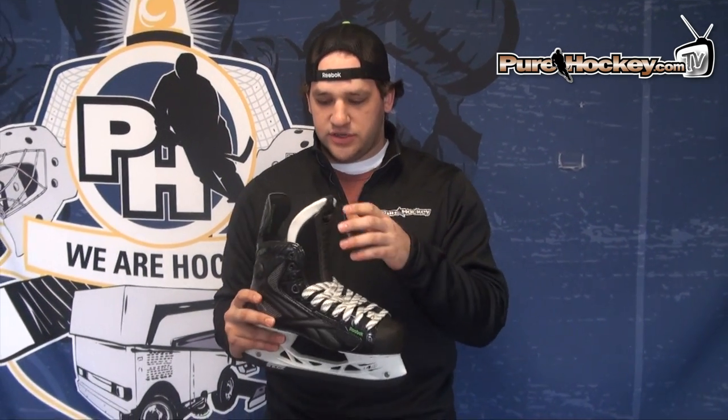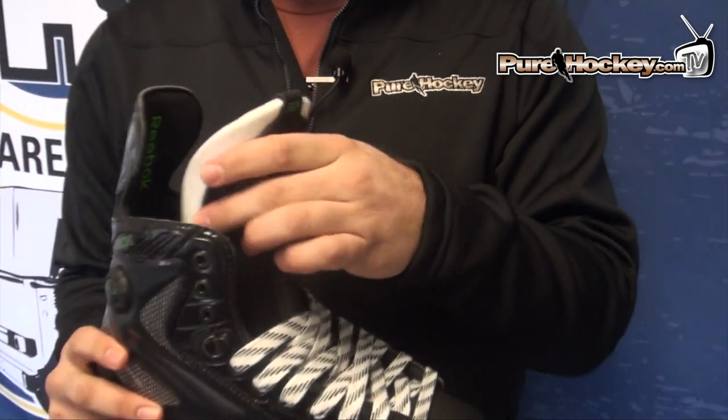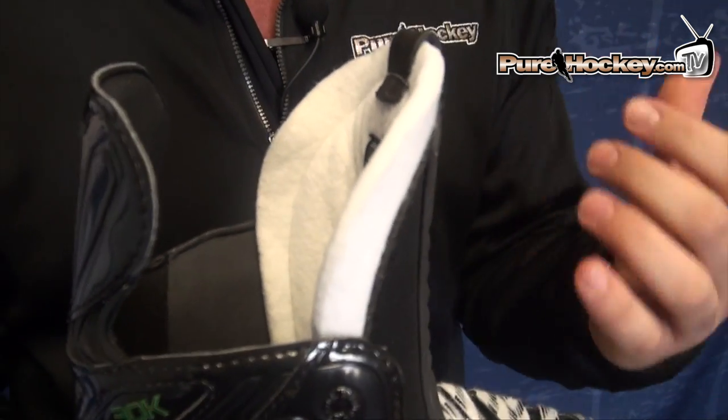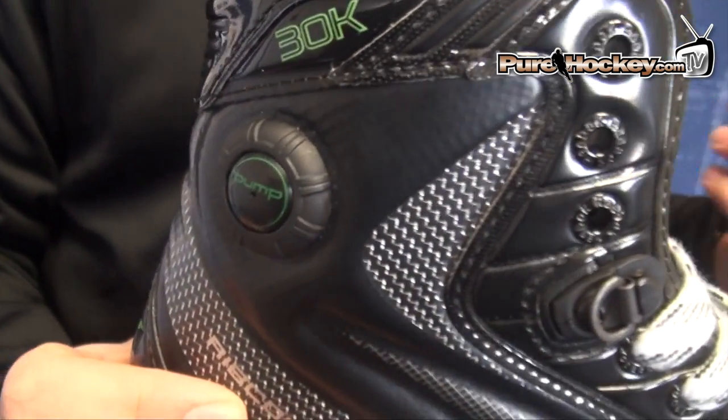The 30K shares a very similar tongue to the top end Ribcore Skate. It's a pro style felt with a foam on the front sewn in there. It has the same pump which you can use to blow up the inside of the skate, get rid of that negative space, and get a really nice heel lock and Achilles lock.